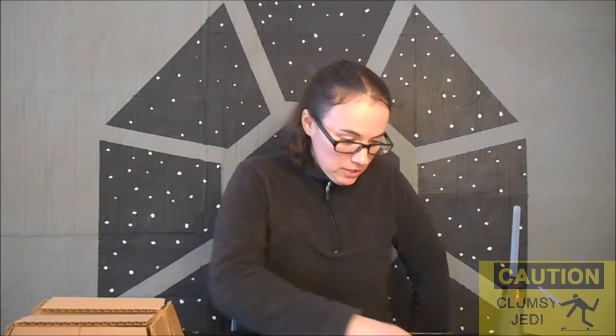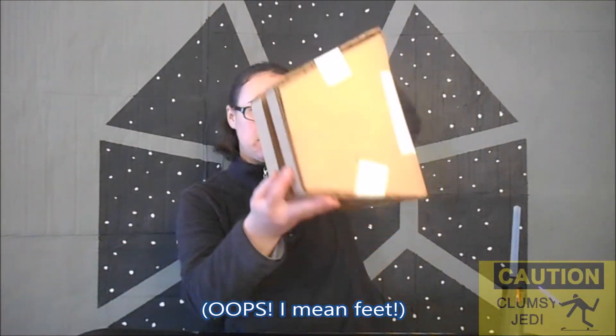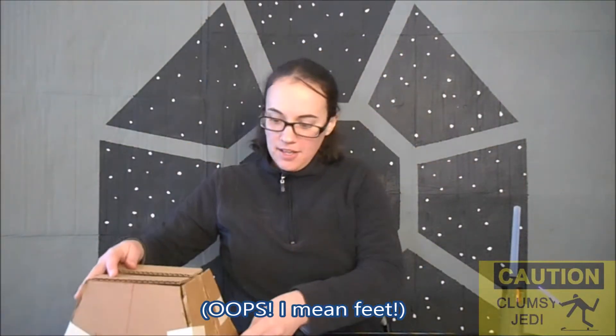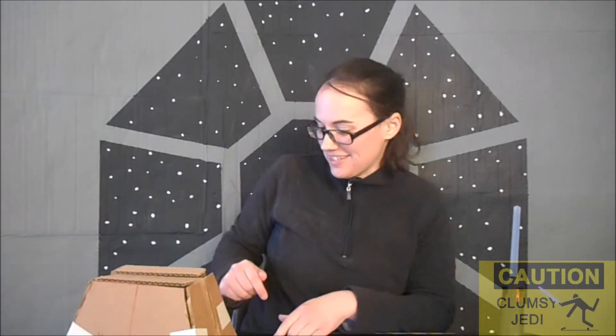Hey guys, welcome back. As promised, I'm finally back to working on R2-D2's legs. Here's a rough assembly of what the finished product is going to look like. I've already got all the pieces cut out, now I just need to glue them in place and then do a little bit of trimming and then the feet will be done. So, let's get started.